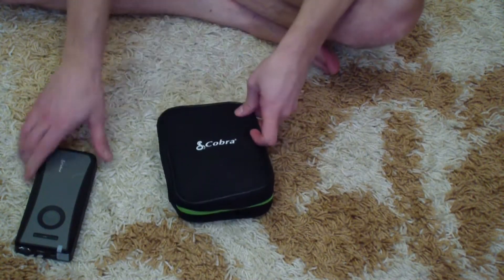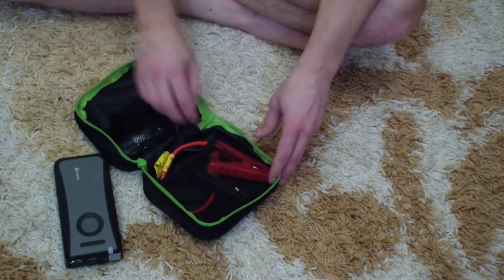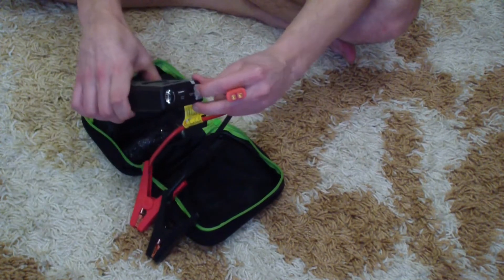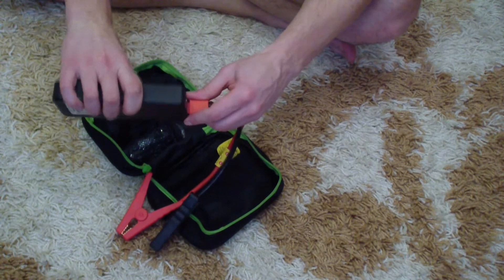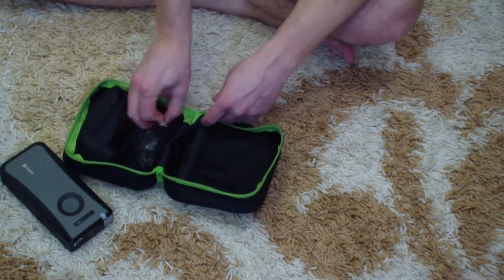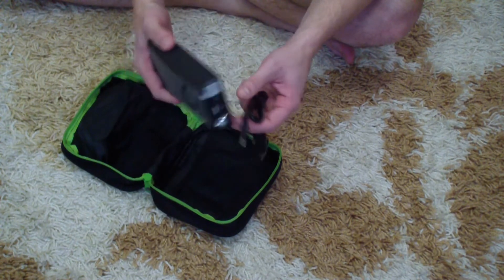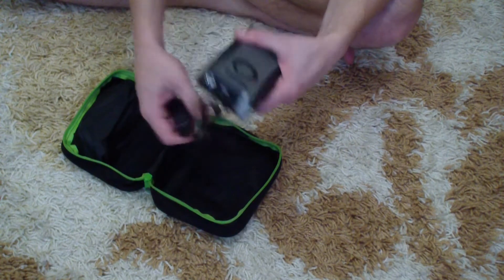Now we're going to unpack this additional box and see what's inside. Here we go — we can see the jumper cables, they go in like this. We'll see them in use at the end of the video when I jump-start my Toyota. And here we see the car charger.